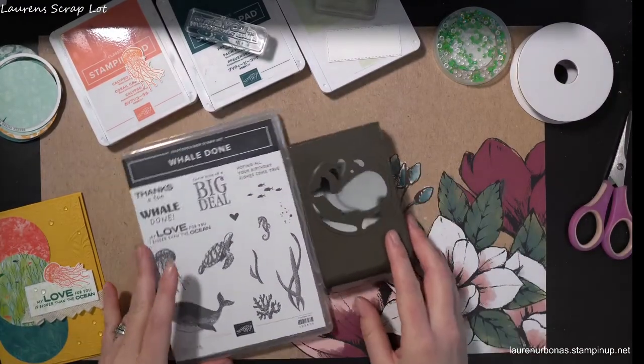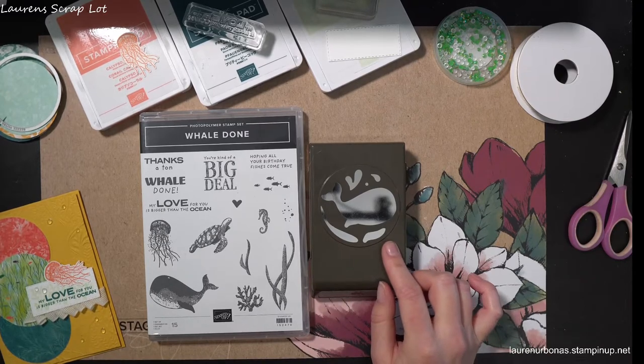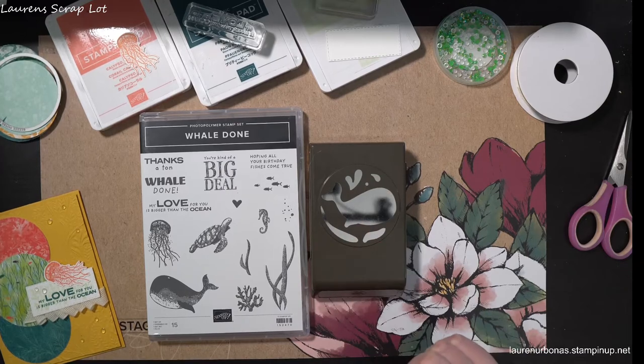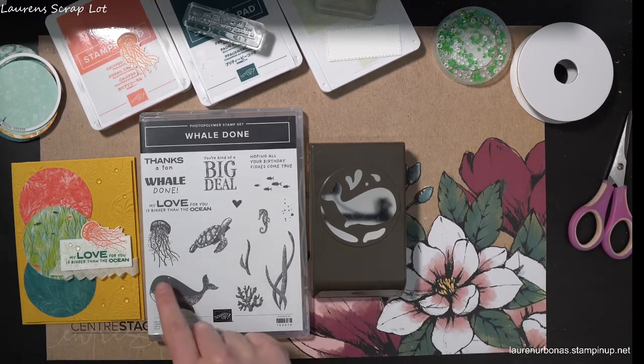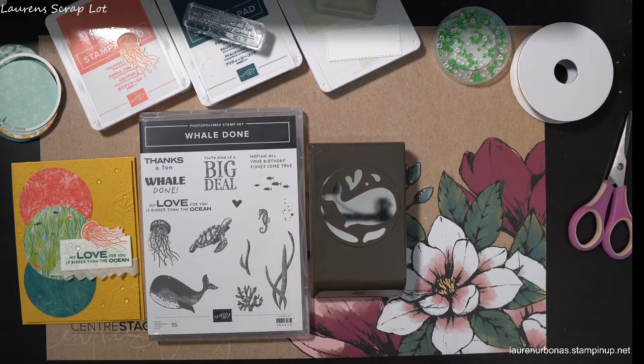So this bundle - probably the highlight you've noticed - is the little whale, because we have a gorgeous and adorable punch that complements the whale and you can make little water spouts and the tummy features all on the whale. However, some of the features of the set that I think get overlooked are this little jellyfish, the turtle, and the seahorse.